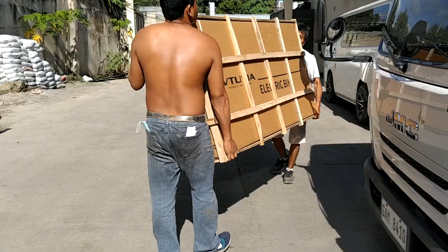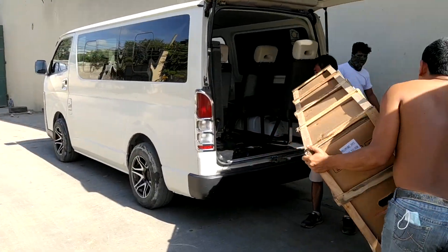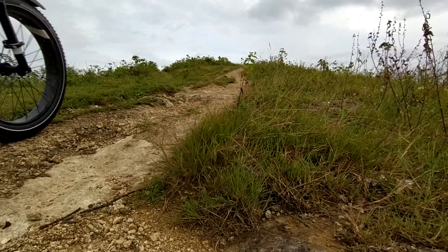I got my Vituvia SN100 direct from the manufacturer. If you want to know the process I took, I'll be sharing it in a separate vlog.